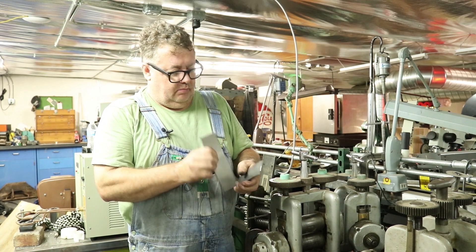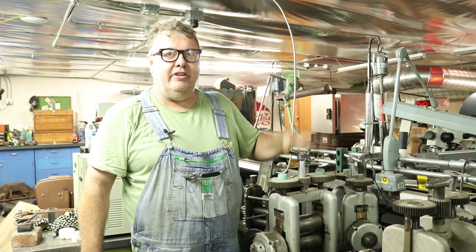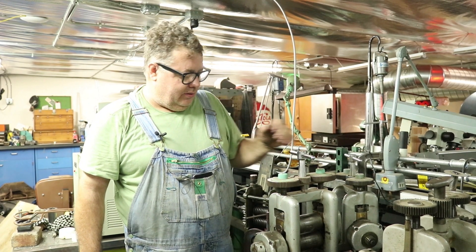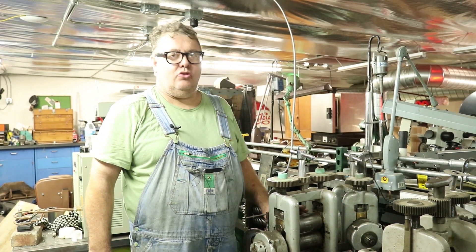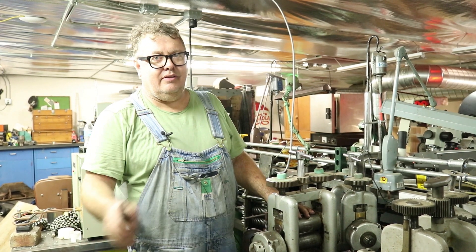These are made of steel, and I know you've probably heard it your whole life: never put steel in your rolling mill. Well, that's sort of right. What they mean is, don't try to form steel in your rolling mill.